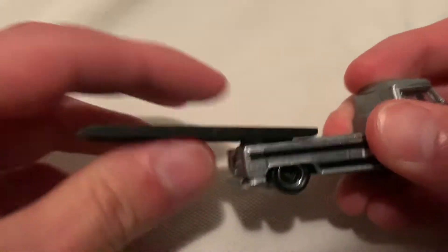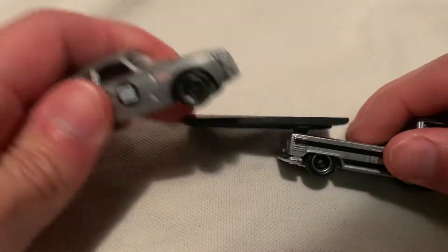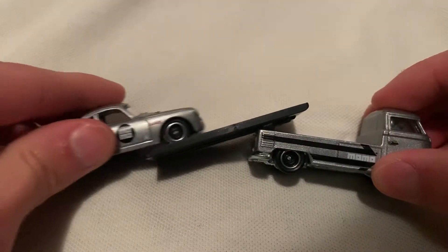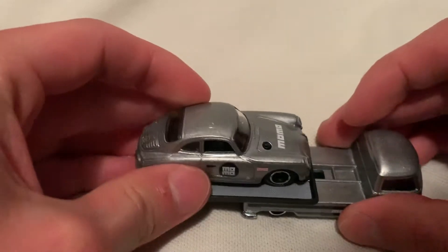Of course it slides back, and not only does it slide back, it actually bends downwards so you can play with your cars. I'm gonna angle it so you can see it — it comes up like that and then you can slide it back into the truck.